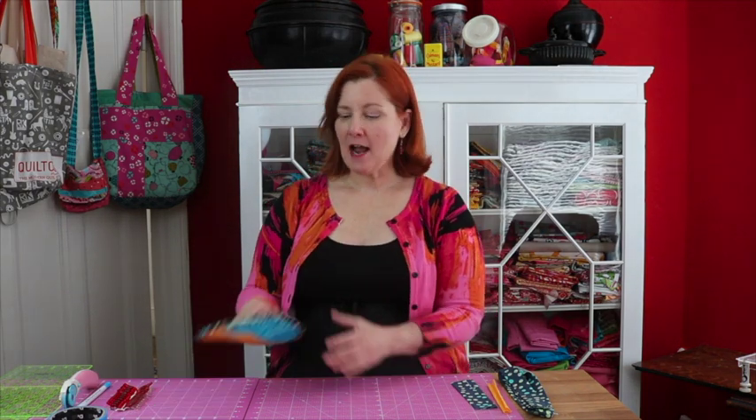Hi, I'm Donna from Olivia & Marie Create. Welcome to my sewing studio. Today I'm going to show you how to make this cute little potholder. Let's take a look at the things you'll need.